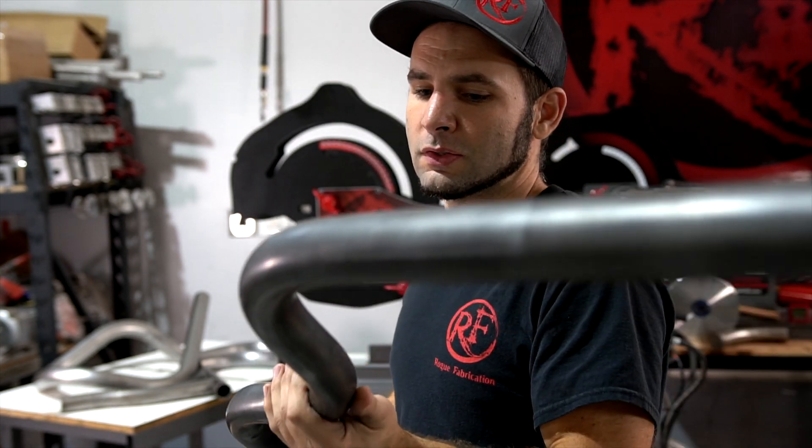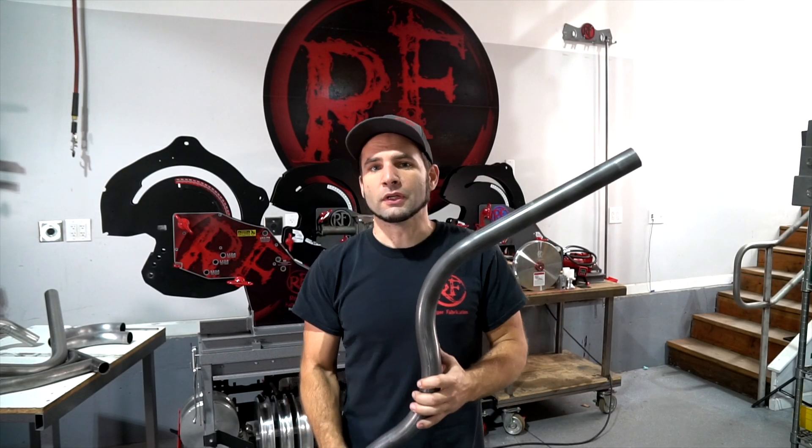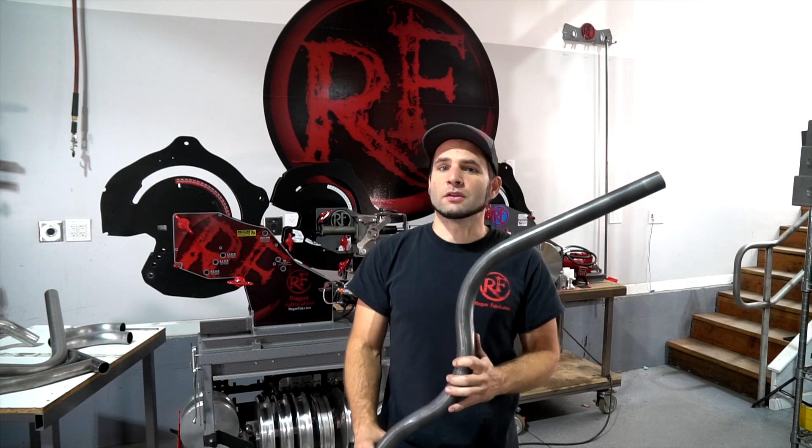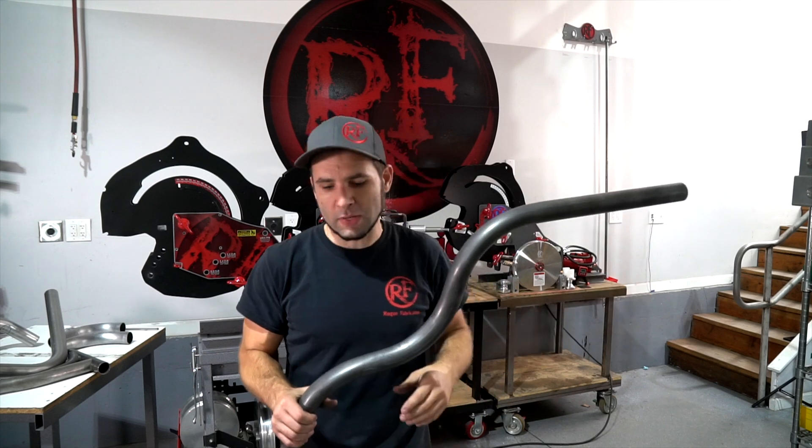The cool thing about this is we were able to do this testing on really expensive material, which right now is about $10 or $11 a foot. And since we can do S-bends in the M600, we didn't have to waste a lot of material doing this testing — we were able to just do bend after bend.